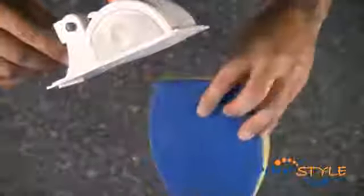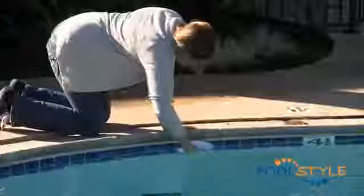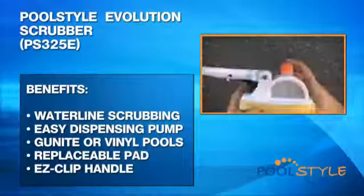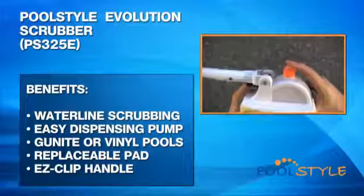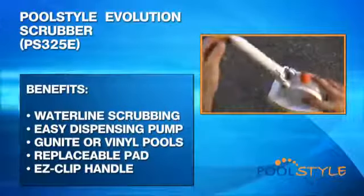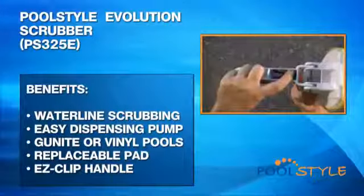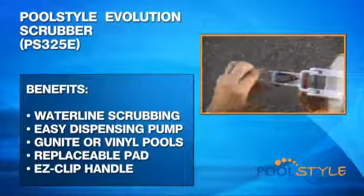Clean your pool's water line with this easy to use water line scrubber. The Pool Style Evolution scrubber gives you continuous usage by simply replacing the scrub pad when it becomes worn out. The scrubber even comes with a detergent tank so you can fill it with your usual pool cleaning fluid. You can use it either by hand or by attaching it directly to a telescopic pole with the easy clip function. Benefits include: scrubbing of the water line without kneeling down, a finger pump for easy dispensing of cleaning fluid, compatibility with gunite or vinyl lined pools, a replaceable easy to use scrubber pad, and an easy clip handle attachment that fits any standard telescopic pole.